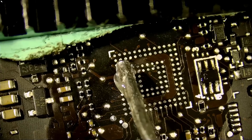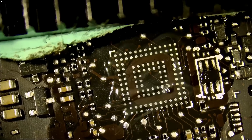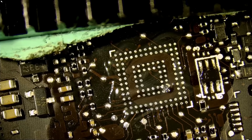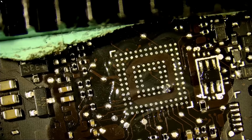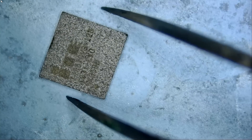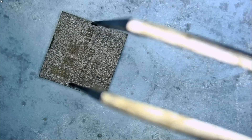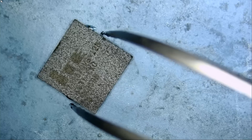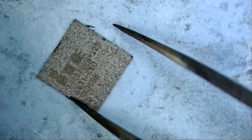Now we're going to apply a tiny bit of flux and grab the replacement chip — the one the customer mailed over. The customer is smart; I don't have those chips in stock, and if the customer had not mailed the chips in, I would have had to order them, costing more time. For this step I'm going to use one specific tweezer I like because of its wide opening. The Hakko tweezer isn't open wide enough, and neither is the Arum tweezer, but this tweezer from Best opens wide enough — you can look it up on our site.